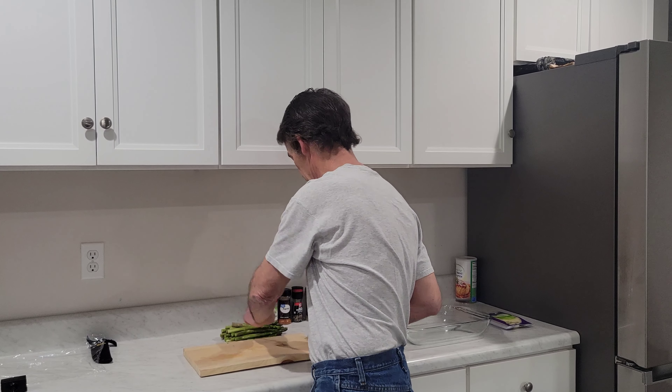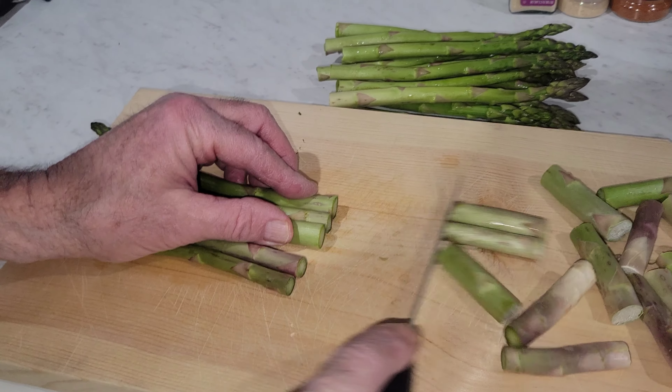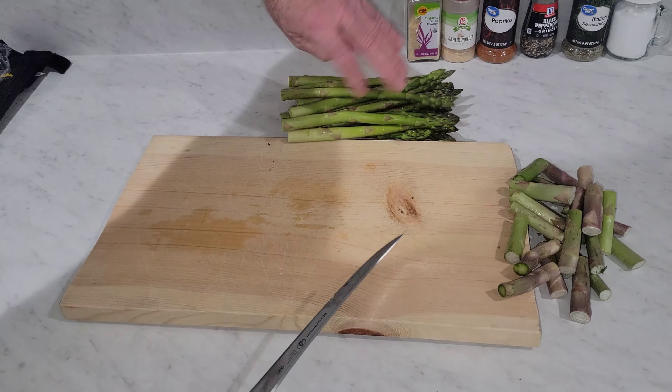Let's get your bundle of asparagus. Just cut a couple inches off the back. They're washed.